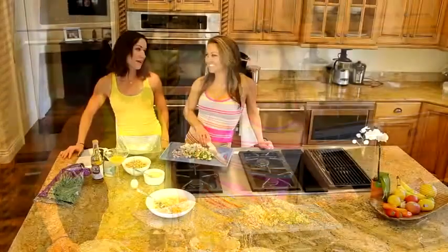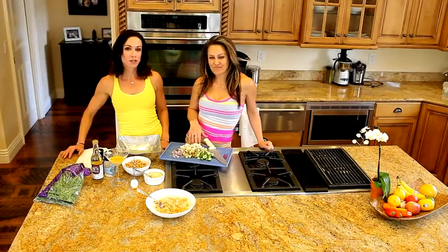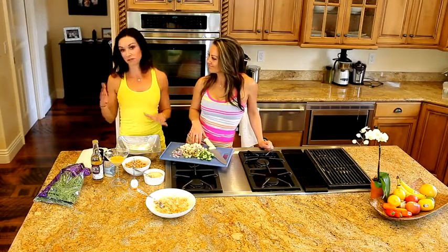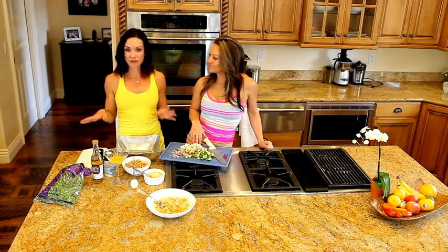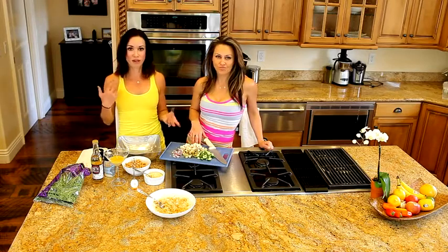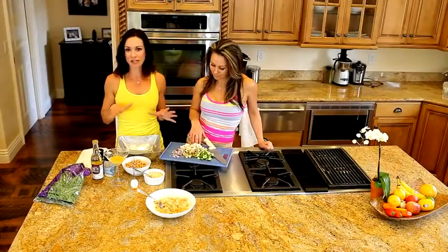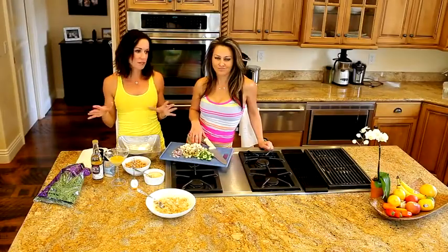Hi everybody, I'm Liz. Hey guys, I'm Angelique. I'm going to show you one of the things I love to make for lunch — but you could make this for dinner too. It's very easy, kind of a riff on a Mexican bowl like we've made before. This is more of a Mediterranean style; I copied it from a restaurant I went to.